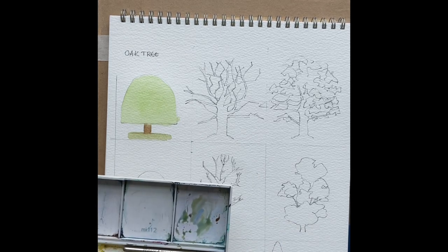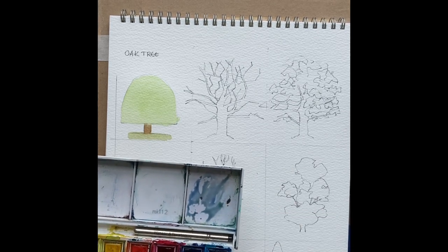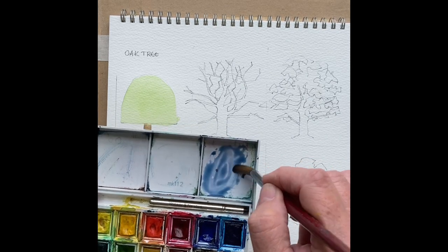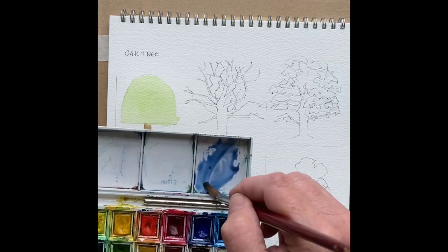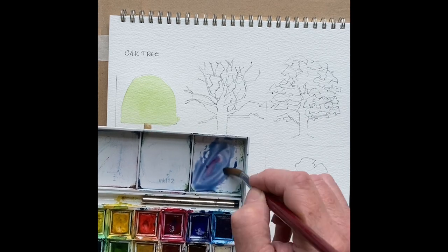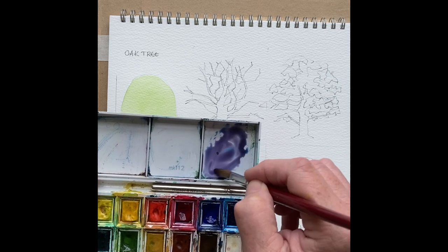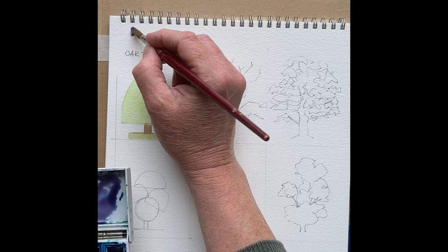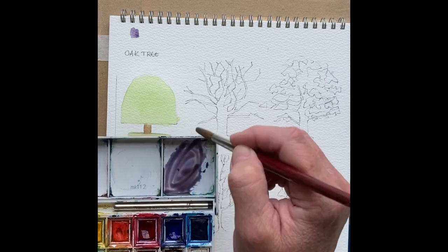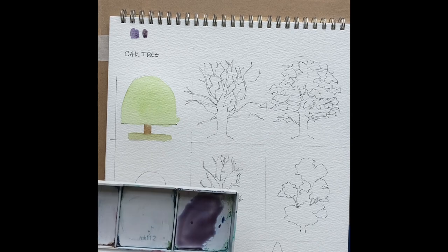Those of you who come to my classes will know that I'm a massive fan of Payne's Grey, but I haven't got a Payne's Grey in this box because a standard small travel box like this won't come with it. So I'm putting blue in here — it's had a bit of green underneath it. I'm putting a bit of blue and a little bit of alizarin crimson with it just to take it down, and you can see it's quite purpley. To that I'm going to add a bit of burnt umber to take it down to a nice dark — that's the colour I'm going to use.